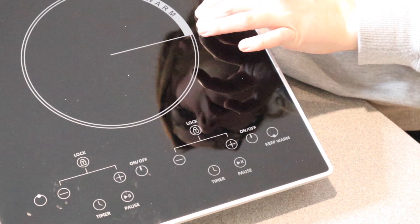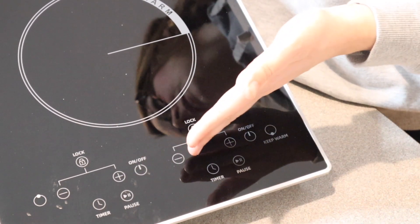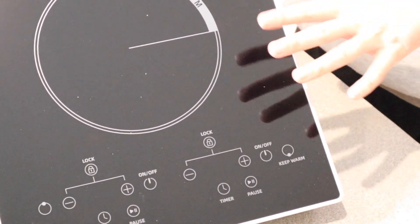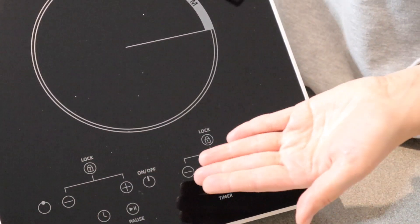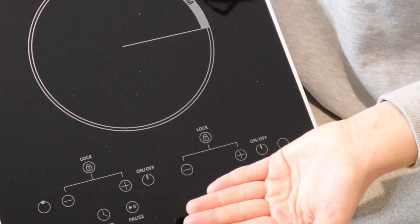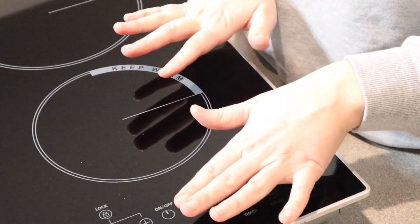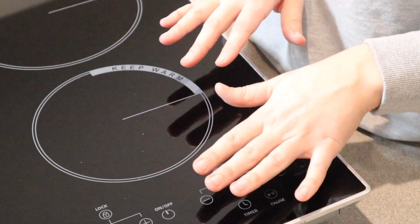One of the safety features that I really like about this is that depending on the power level, it has a default working amount of time. Obviously you can turn it back on if it does turn off before you're finished using it. For example, if you have it on power level one, the default working time is going to be eight hours. But if you have it on power level nine, its default working time is going to be two hours, just as a safety feature so it can automatically turn off if you do happen to forget about it. I also like that it is going to tell you when the surface is hot so you know not to touch it.